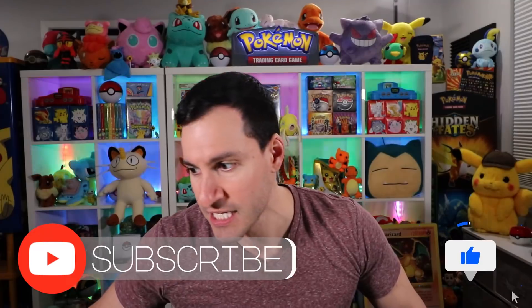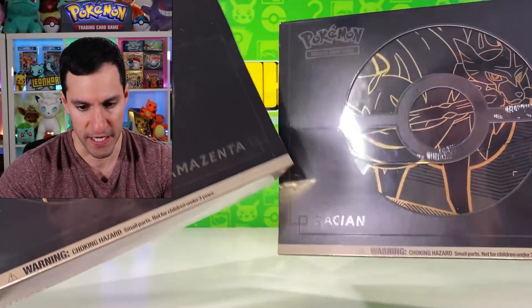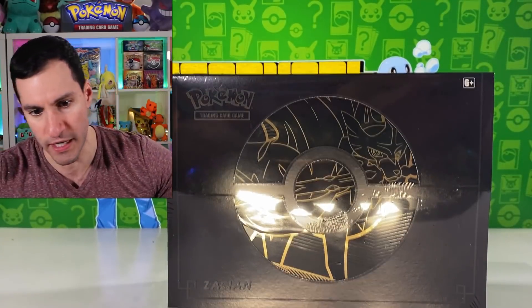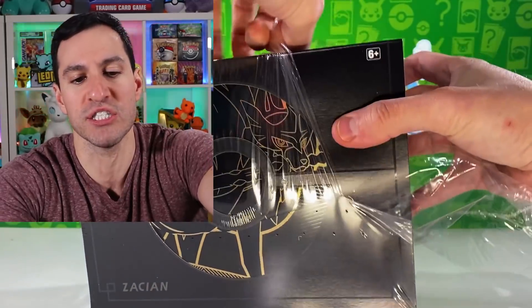Leave a like, especially for proper grammar. If you don't know what these things are, they're basically like a hundred-ish dollars, or at least they used to be — I'm pretty sure they're still right around that. There are two of them: the Zamazenta one and the Zacian one. I'm gonna start with the Zacian one because that's my favorite. And you're asking me, 'They're not gold, what are you talking about?' — just wait until you see the inside.